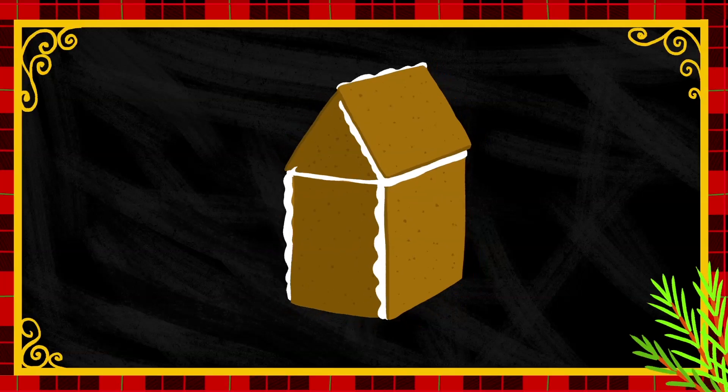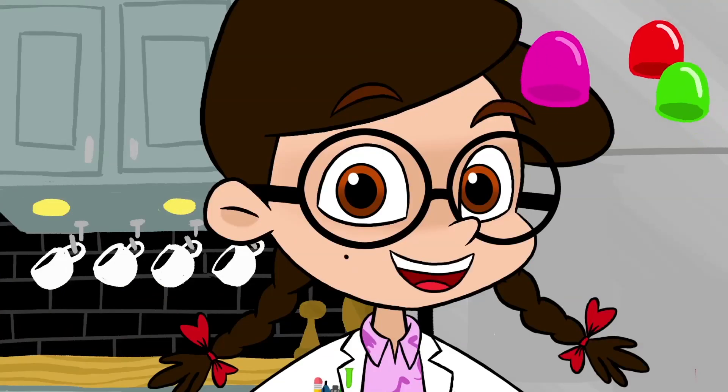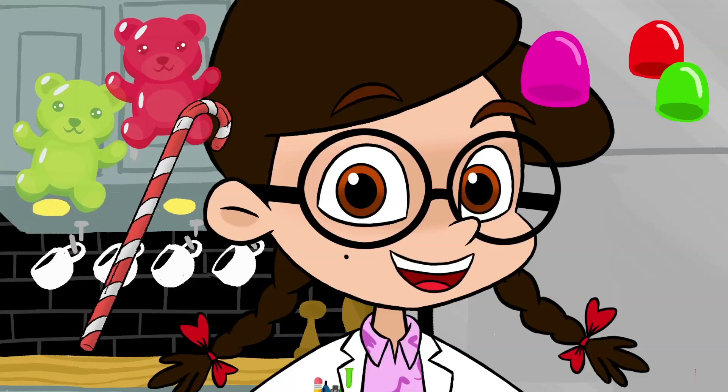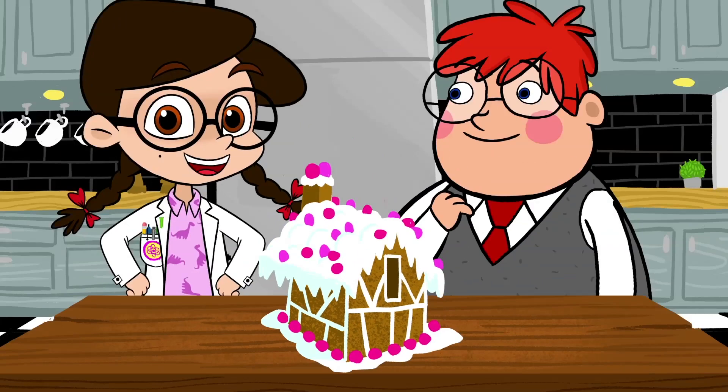And for the best part... Candy! Just pop on all your favorite gumdrops and gummies and peppermints and... Ta-da! Our very own gingerbread house! It's perfect! And eating it up right afterwards!